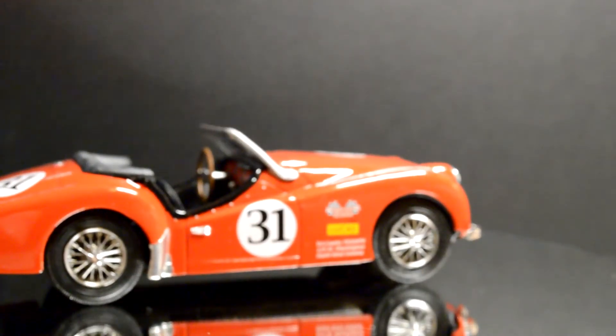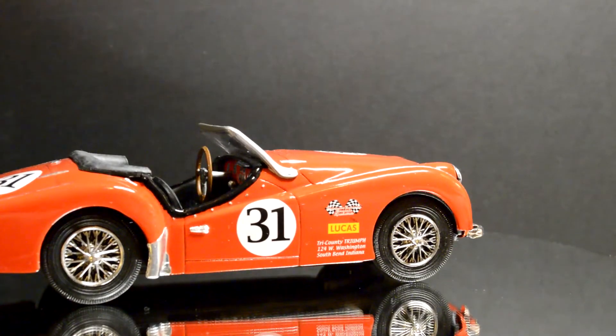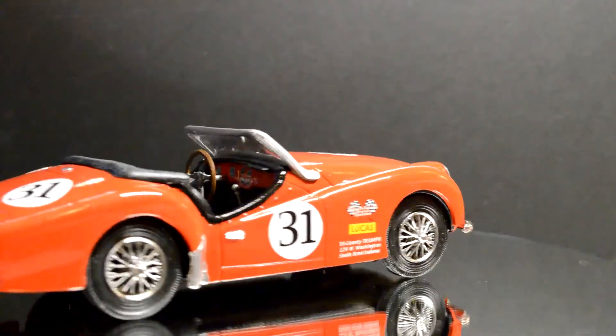And then here's the other side — there's the one knock-off that actually cracked. I think when I was cutting it off the tree — should have been a little bit more careful.